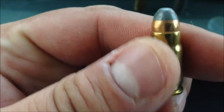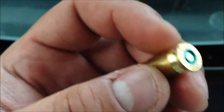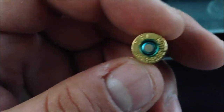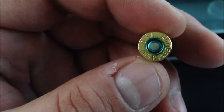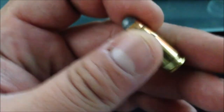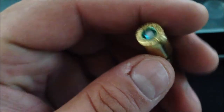And right here is your Fiocchi soft point. That one is really good for home defense if you ever had to use it. There you go — the soft point. This here is 7.65 Parabellum — that's the other name for that round.